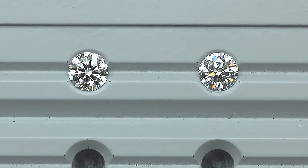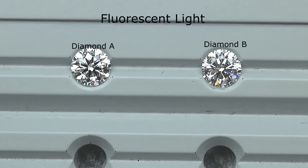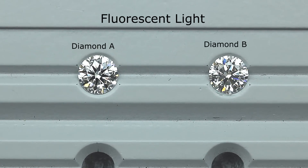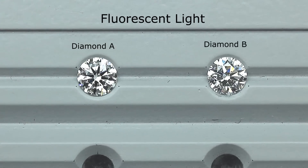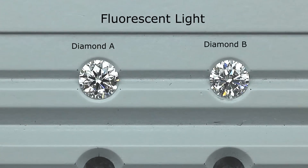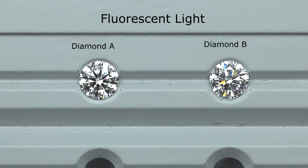Hi everyone, I have two diamonds with me today. The one on the left, let's call it diamond A, and the one on the right I'll call diamond B. Both diamonds are different colors — one is D color and one is F color. As those of you know, the lower the color, the warmer or slightly more yellowish the diamond is.